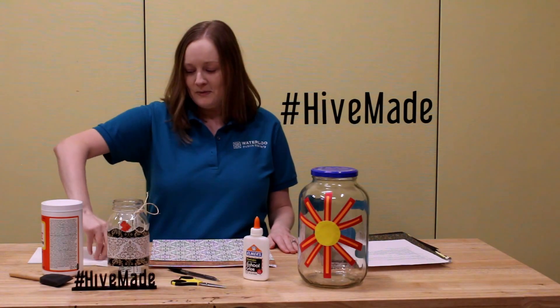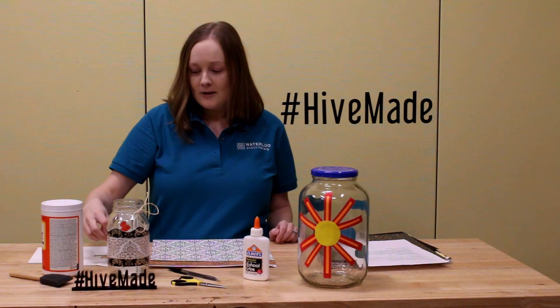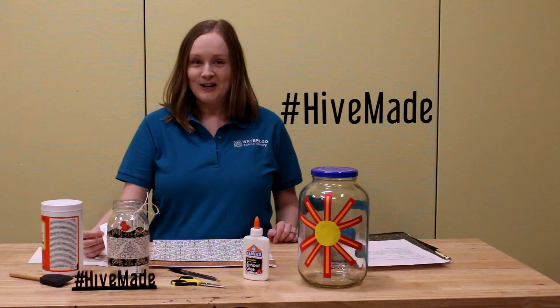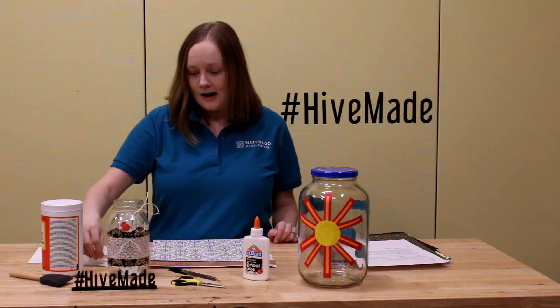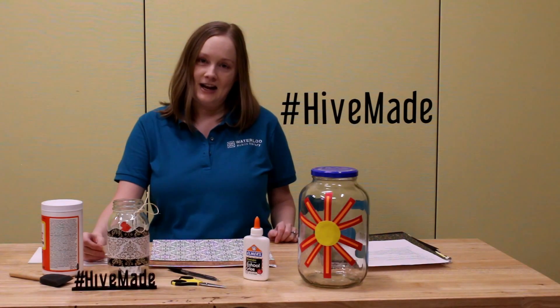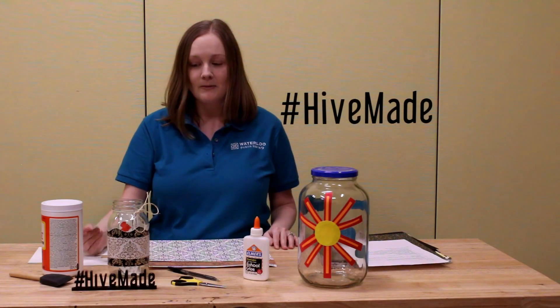You're just going to put whatever kind of fun memories you have of this year right into your jar. As an example, my dog celebrated his 10th birthday this year and so we made him a waffle dinner and he enjoyed that. Another thing that we did was we had a fire this winter, on a work night, and we watched a movie and it was really nice — so that was a happy memory.